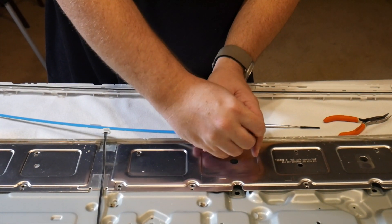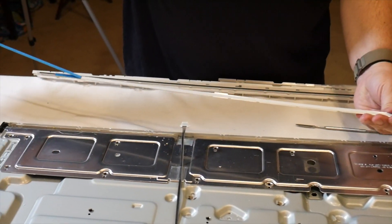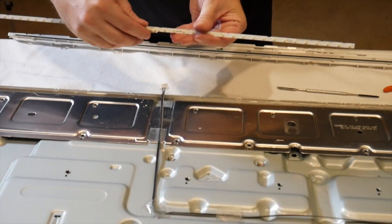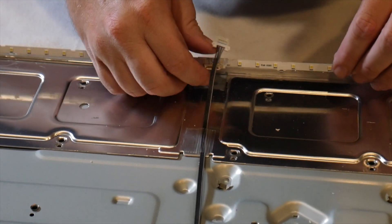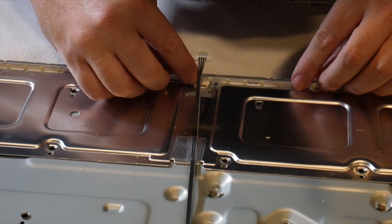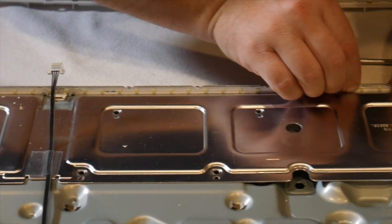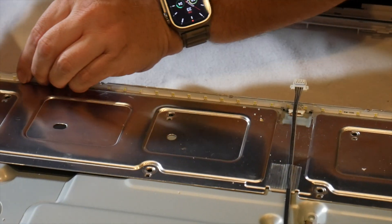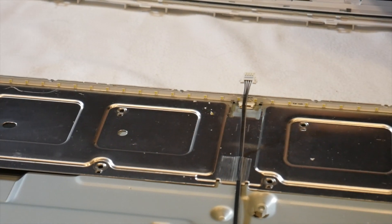To install the new strips, ensure they're placed in the proper position. Remove the adhesive protector on the back of the strip and insert into position. Make sure, if the LED strips are edge-lit, that the bottom of the strip is pushed firmly into the corner of the TV frame. If the strip isn't fully seated, you may see hot spots when it's all put back together. The strip must be installed completely perpendicular to the frame so that the light properly diffuses across the entire panel. Once the strips are installed, push to secure them into place.